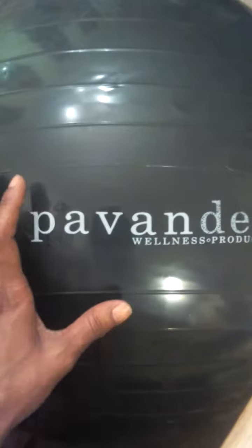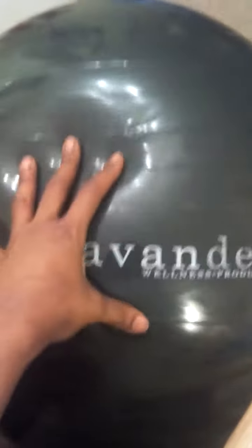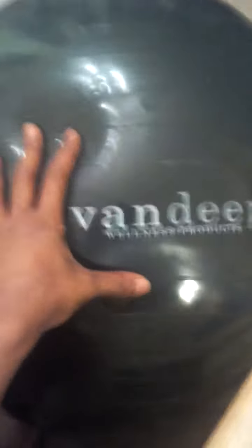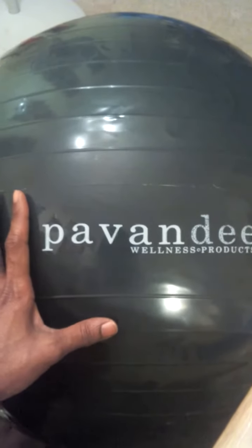It's a really big exercise ball, really nice and thick and sturdy. It's weight resistant up to 2,000 pounds of pressure, so it's a really nice flexible workout ball. It's really huge — as long as I can keep it out of my kids' hands I can actually use it for myself.